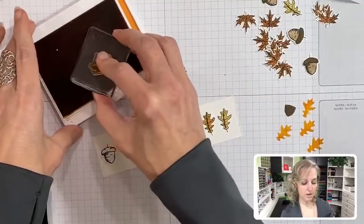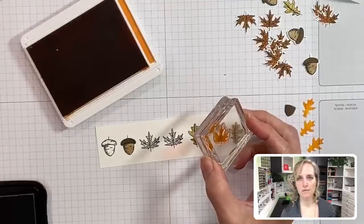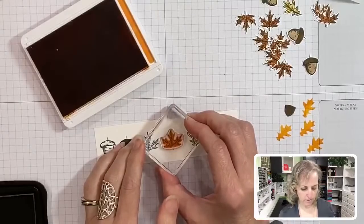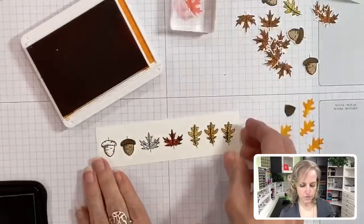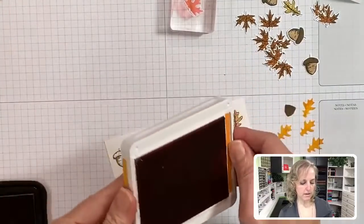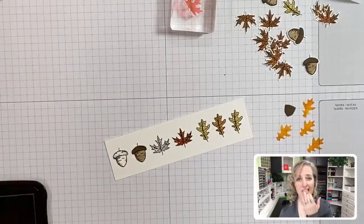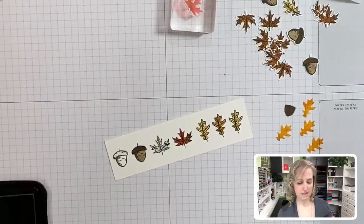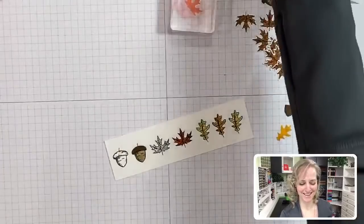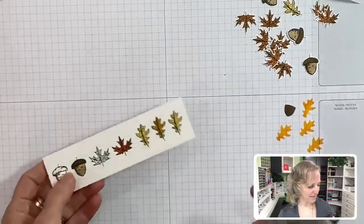We're going to use full color with the maple leaf. Maple leaves do the whole gamut of colors - yellows, reds, oranges - they're gorgeous. We're going to do an orange maple leaf that looks like it's on the verge of turning red. I just got ink on my fingers - we'll just eat it because it's non-toxic. Let's close up the ink pads.